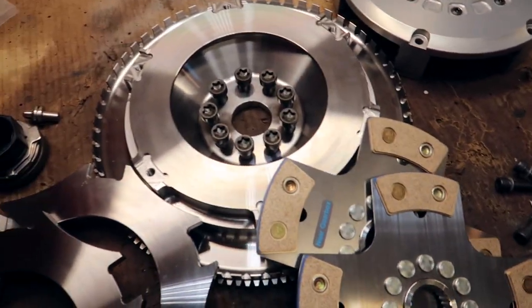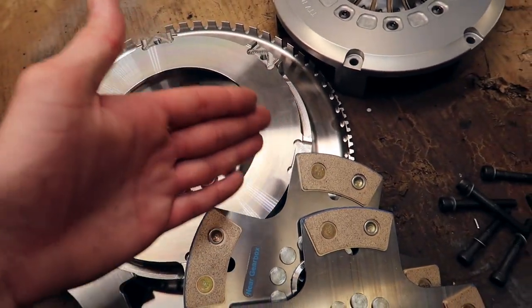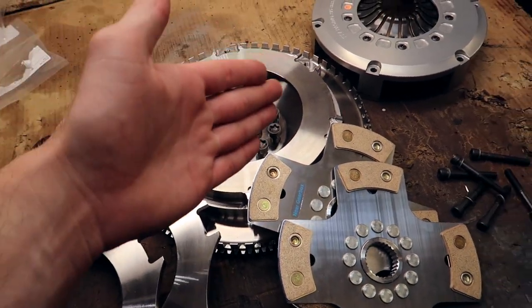I've heard a couple of rumors of guys saying that the factory S85 starter doesn't work with the factory E9X M3 flywheel, and then I've heard others where they just bolt on, do a manual swap, and everything works just like that. So we're gonna find out today.